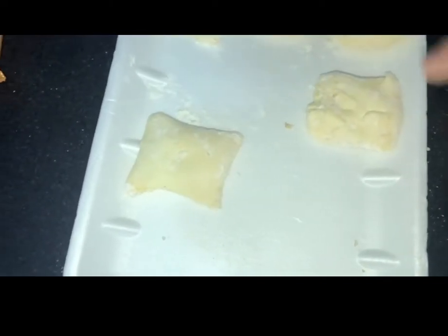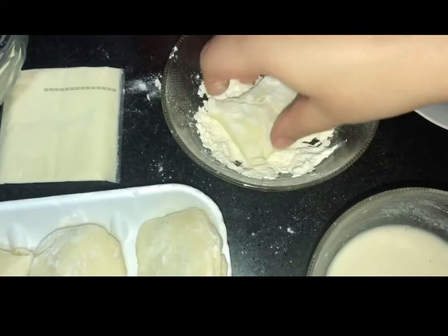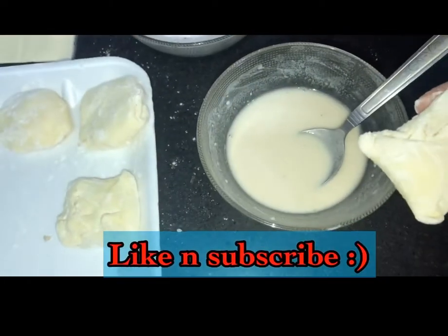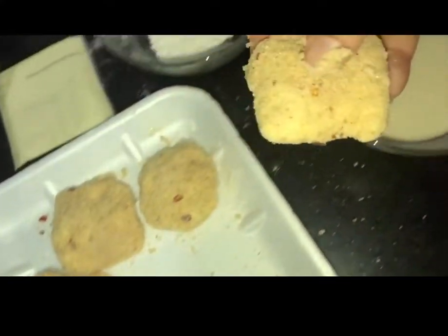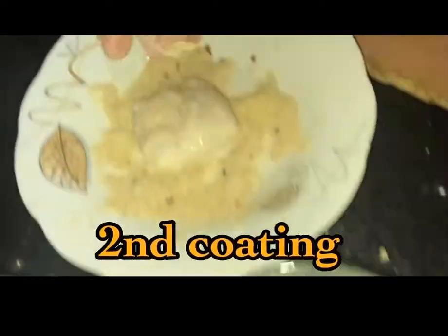So let's start the coating. First of all, I will put it in the dry mixture. After that, I will put it in the liquid paste — you have to make it thick. Then coat it in breadcrumbs. You have to double coat it so that the cheese will pop up. And again in the breadcrumbs.